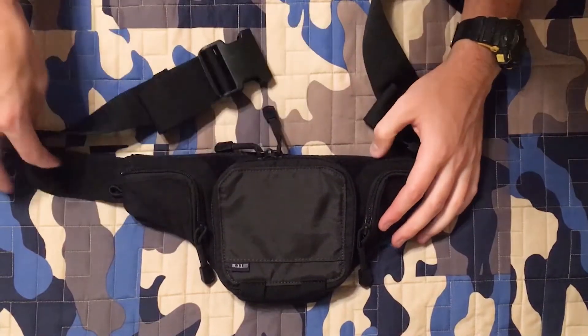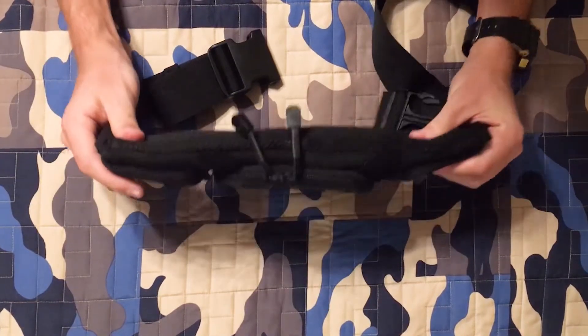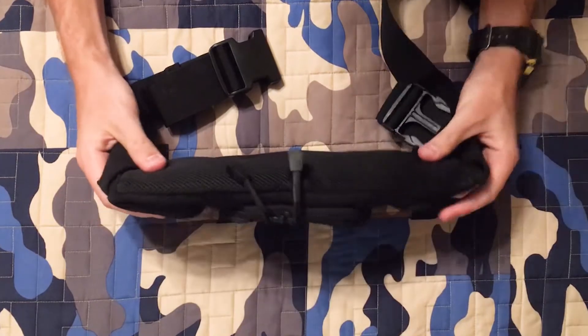Today we're reviewing the 5.11 Tactical Fanny Pack. This is meant to conceal carry a firearm.